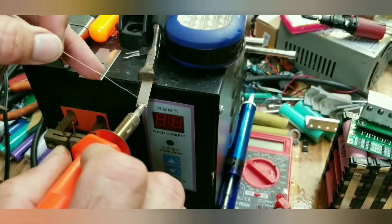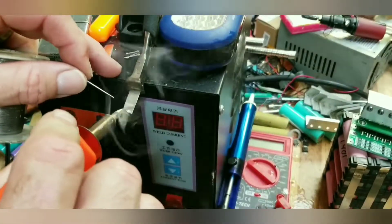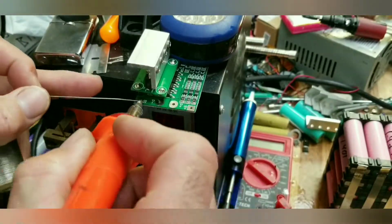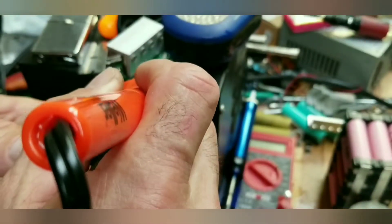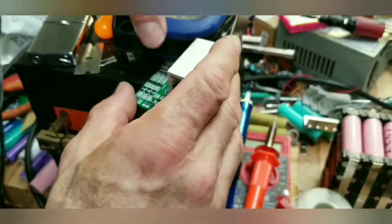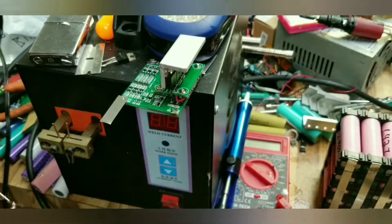Now I need to solder some nickel strip onto the BMS so I can weld that to the battery pack. I'll tin the strip up first — and you might notice I'm not using flux. For some reason, this nickel strip seems to do better without flux. I'll take the strip, tin it up, and I've got a fancy holder: a wire cutter with a rubber band wrapped around it. Take the pad on the BMS, put a little bit of solder on it first, then hold the soldering iron on the nickel strip until you see the solder squirt out. Then just hold the nickel strip in place until everything freezes — and there you go, it's soldered to the BMS.